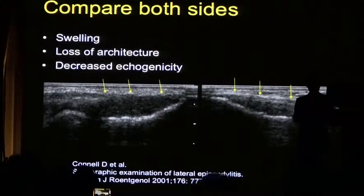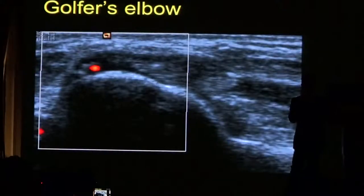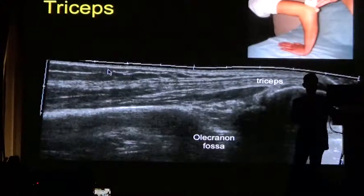Compare what you think is abnormal with the normal side — this is very important when learning to perform ultrasound. Here you can see swelling, loss of architecture, and decreased echogenicity indicating tendinosis. On the medial aspect of the elbow you have the common flexor origin, which is prone to developing golfer's elbow. Tennis elbow is on the outside, golfer's elbow is on the inside. Here you can see a hypoechoic region within the tendon with some increased vascularity on Doppler.